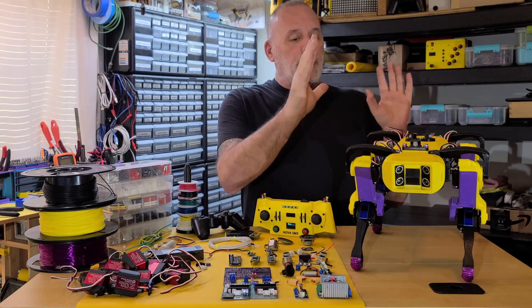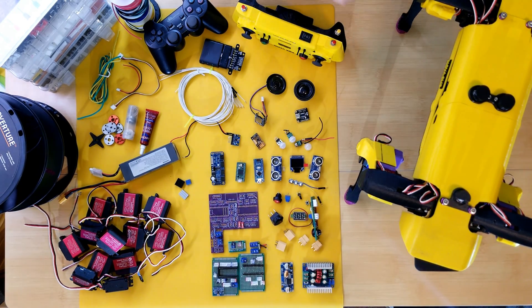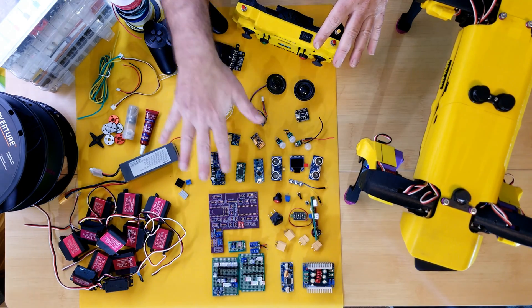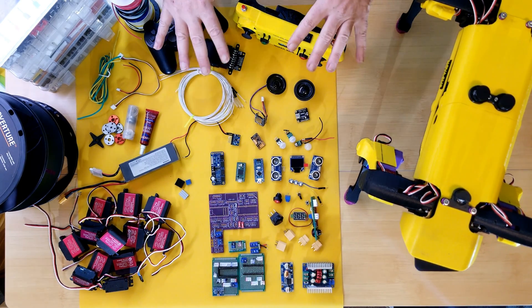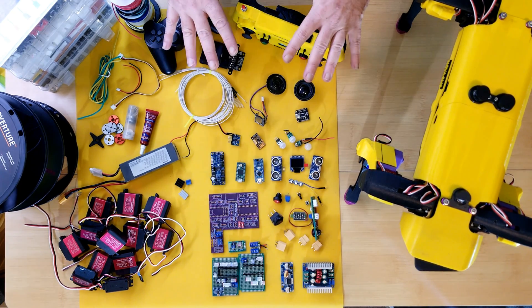The first video will be about the plastics and the mechanics of building Nova, the hardware involved, the bearings and such. The second video will be about all of her electronics components, which will probably be the longest video of the series, where I'll go over all the components.